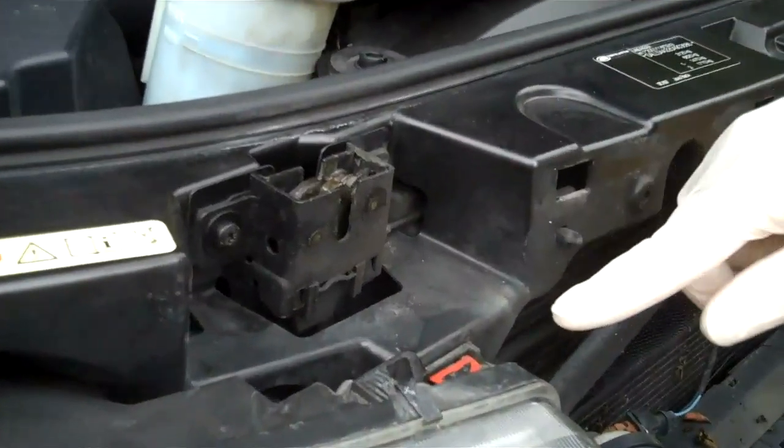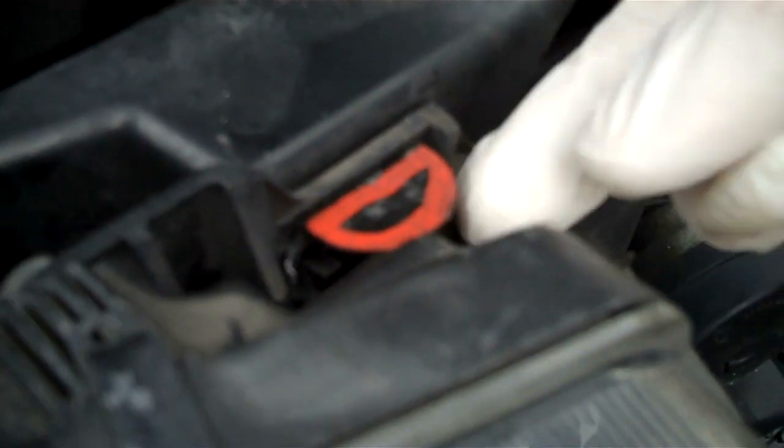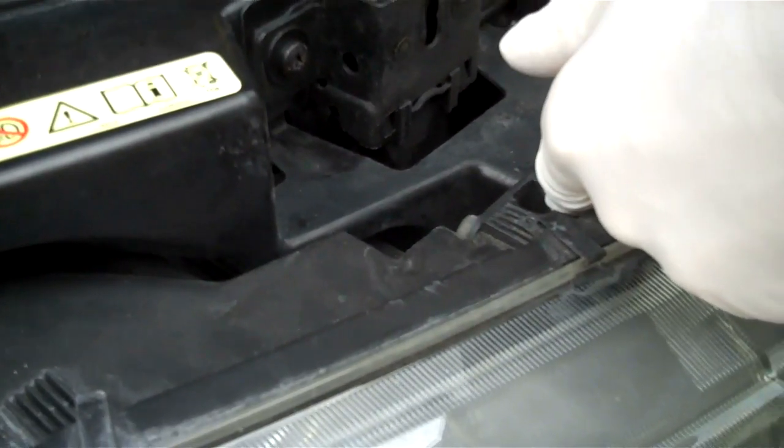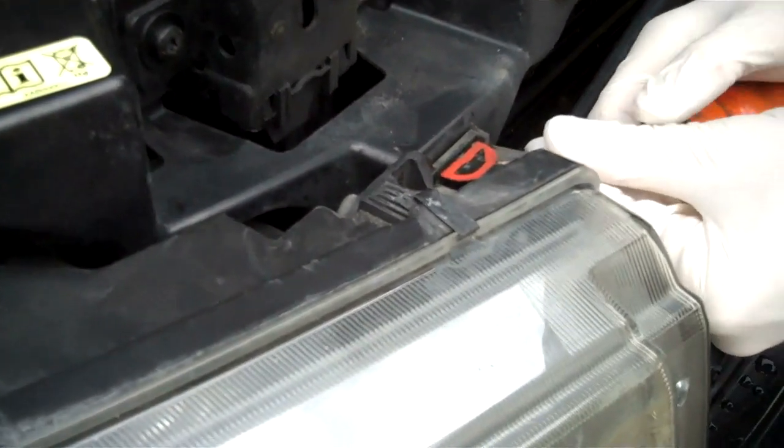To remove the headlight, there are these little semi-circles — I've coloured them orange to make them a little clearer. Basically these pull up, now they may be a bit stiff, and you may need to get a screwdriver and just gently lever them up.